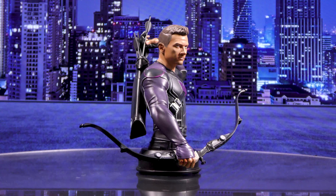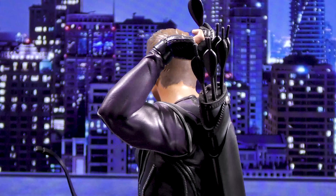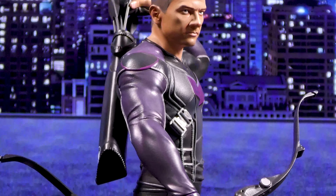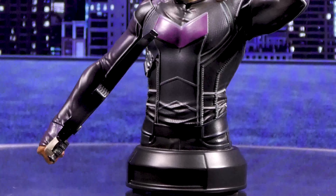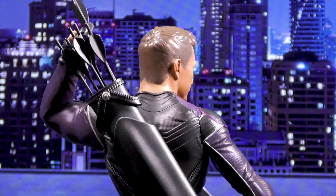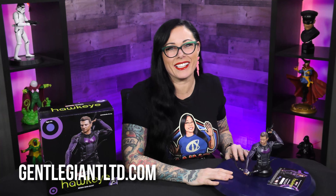A Gentle Giant LTD release. The avenging archer has arrived in the Marvel line of mini busts, capturing Clint Barton as he pulls an arrow from his quiver, bow in hand. This 1/6 scale bust of Hawkeye stands 6 inches tall atop a pedestal base, and embodies the gritty reality of being a superhero in New York City. This comes packaged in a full color box with a certificate of authenticity and is limited to only 1,000 pieces. This was designed by Nelson Ascensio and sculpted by Juan Ramos. You can just see all that detail of the suit, the paint application, and the likeness. This is so cool. To assemble this into your collection, head over to gentlegiantltd.com.